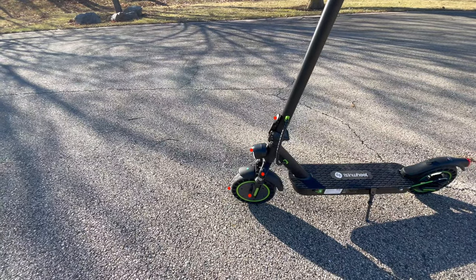Walking around the scooter, you will see the front has a folding lock mechanism, the front light, 10 inch solid tires, front motor, and front suspension.